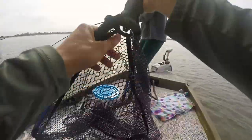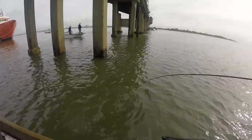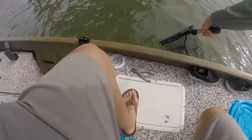You didn't get him yet, keep him up. He's a big one. Keep him up. Hold on. You're good. Take your time. Oh yeah, we got a keeper!